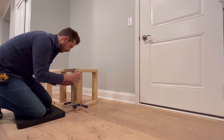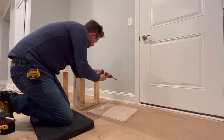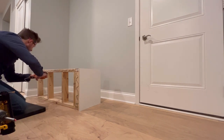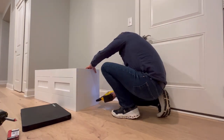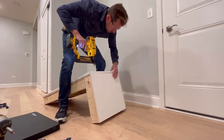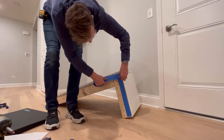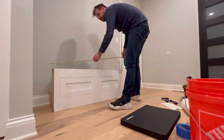I'm not sure if the homeowner knew I was recording the install, and I was a little too embarrassed to ask. So the camera angles are kind of low and I don't do any talking — that's why. I throw a heavy coat of PL Premium on everything, which should hold it, but I throw a few nails in just in case. I always put a little painter's tape along the glue line to prevent any squeeze-out from getting on the floor.